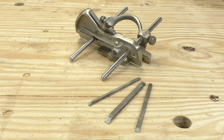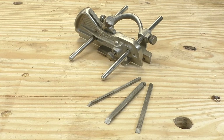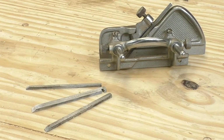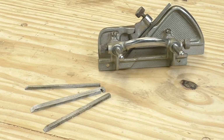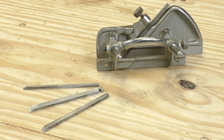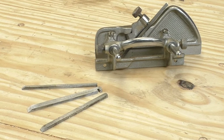This is the Record 43, and it is the simplest plow plane that I'm aware of. It's got a main body that holds the cutter, a fence, and a depth stop. The 43 comes with three cutters: an eighth of an inch, three sixteenths, and quarter inch. These are small sizes and they won't do the job for a paneled chest, but they'll handle all your drawer grooving needs and allow you to make some nice paneled doors. Depending on the work you do, the 43 might be all you need.